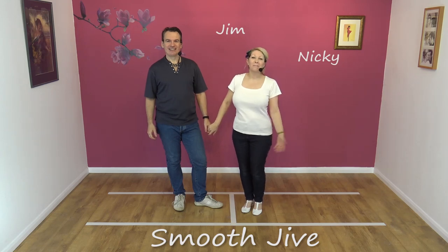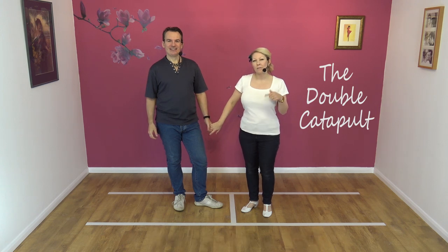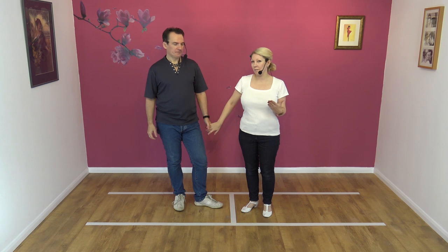Hi, welcome to Smooth Jive. We're Jim and Nicky and today we're going to teach you the double catapult. We've already taught you the catapult — this has an extra flourish on there for you.